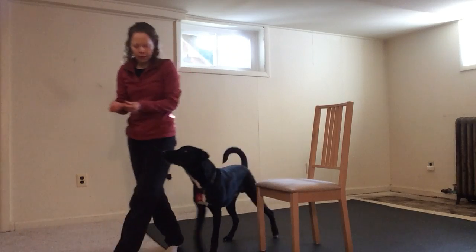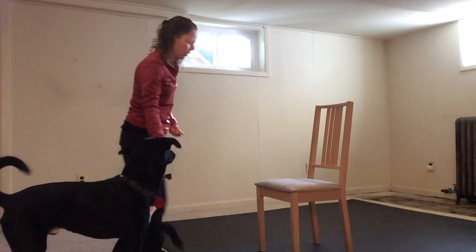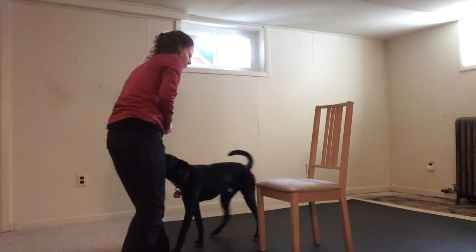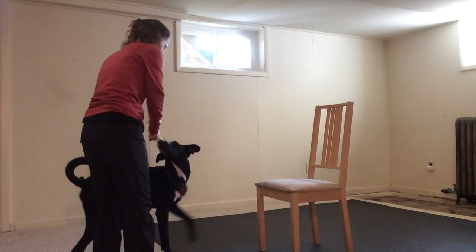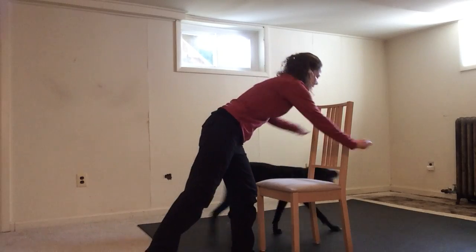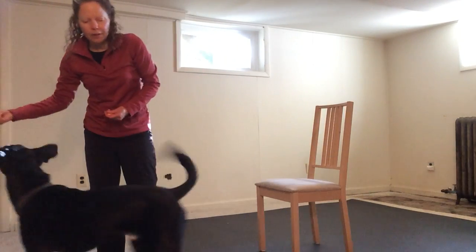So once your dog understands that and can do it well, then you want to make the gap between the hands bigger. Che! Around. Yes! So he had to go a lot farther between the hand showing him the treat and the hand where he gets the treat. From the other side — Che! Around. Yes! Good boy! Very good!